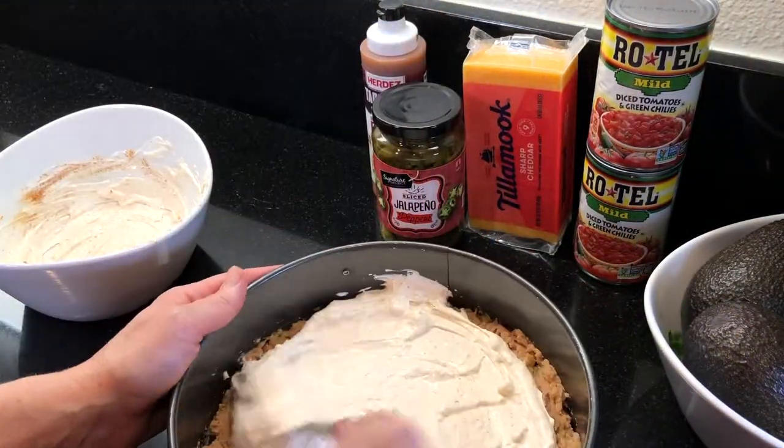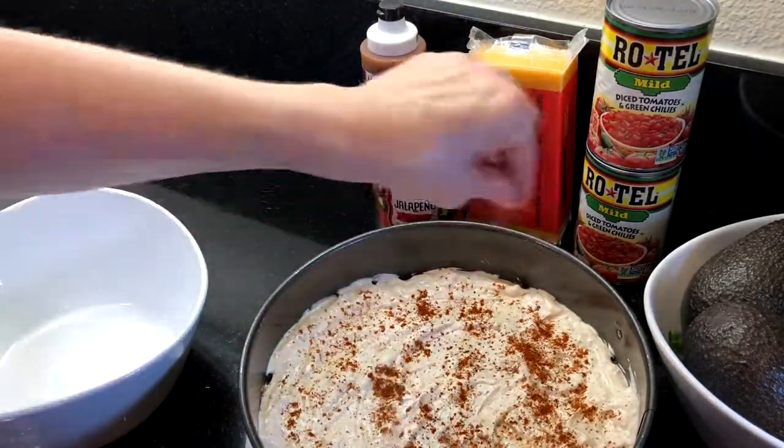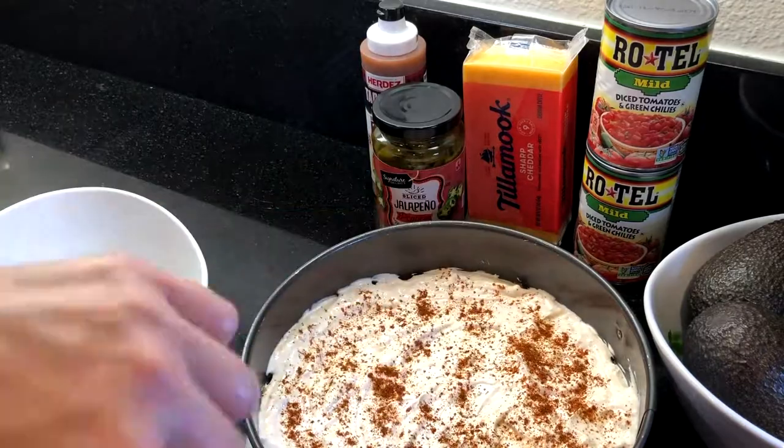Once the cream cheese mixture is spread to the sides, I like to add about a tablespoon of seasoning on top to give it a little more taco flavor. It makes it taste really good.